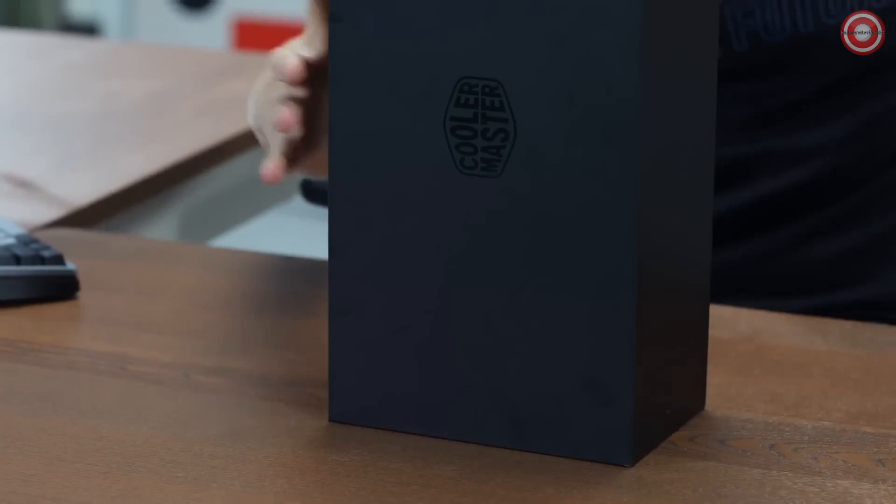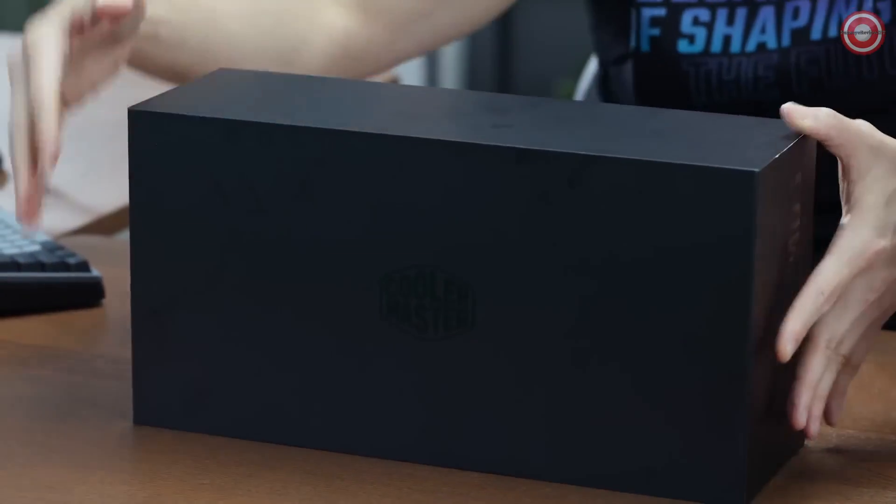The sleeve you just pull off. You have the inner black box with the Cooler Master logo right here.